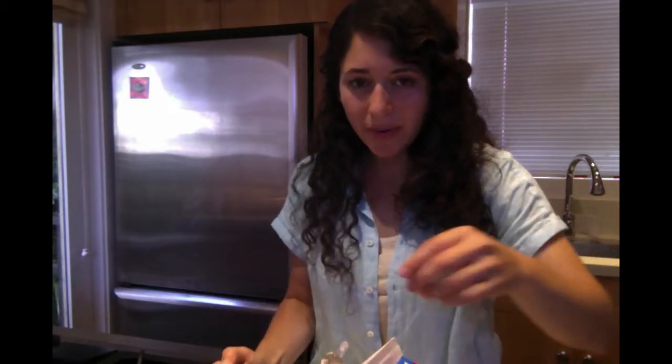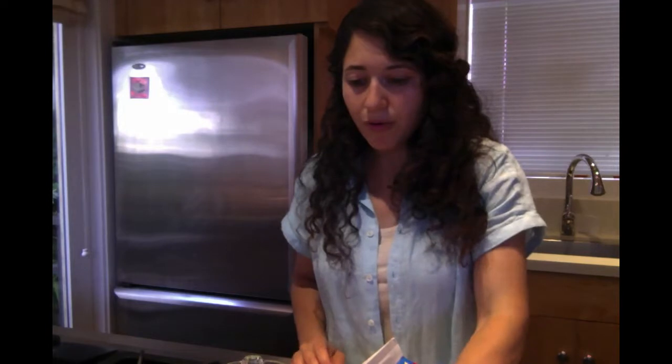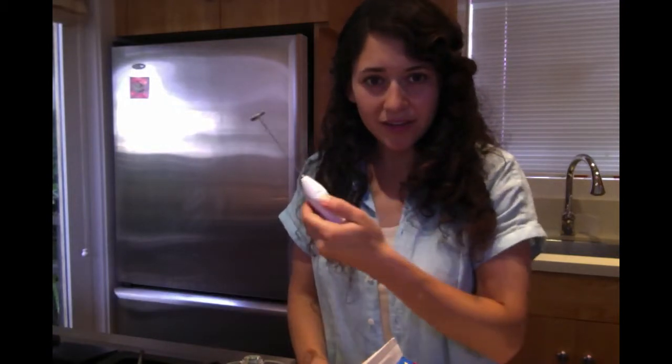And here is the key part — you need a frother, or a blender, or even a little jar to shake it up. And I have a frother here. It's the best tool.